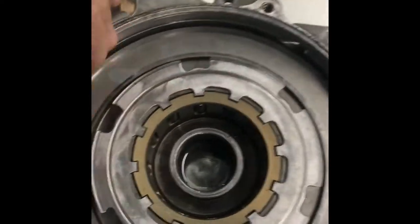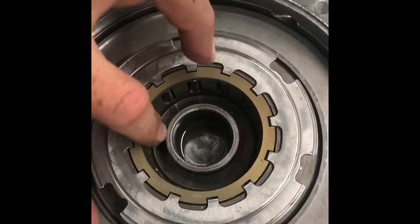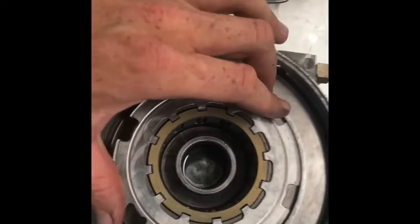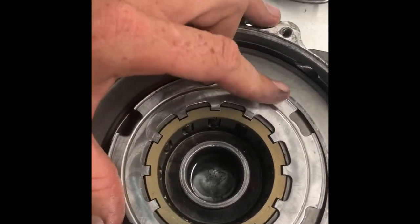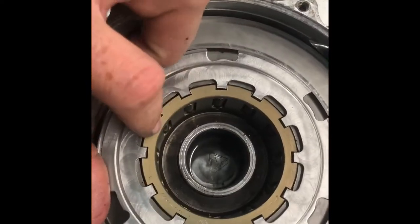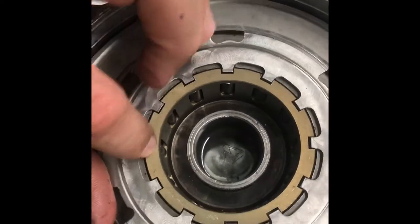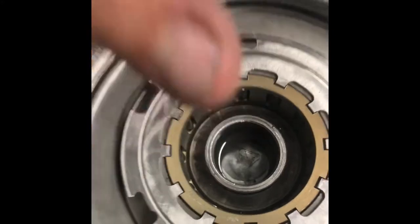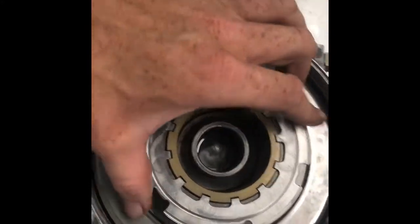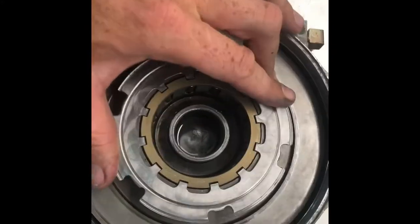When you hear it popping, that's the actual hub in here slipping among the rollers. They're in a bind — they're trying to grab everything and it's slipping inside of them. That's what all the popping is. It's not really tearing up too much stuff, but it is wearing on the teeth and the cage because the rollers are jumping back and forth. That's how a diff works — it's very simple.